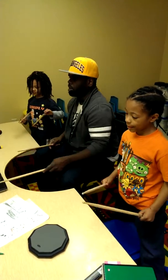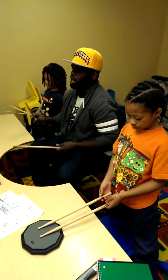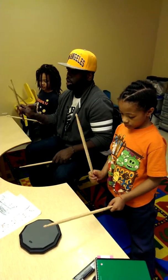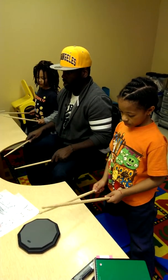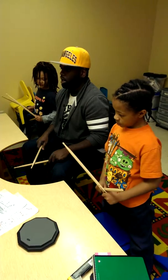So here we go. Read the bars. Here we go. One, two, ready, go. One, two, three, four. One, two, three, four.